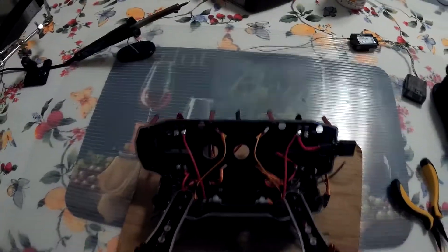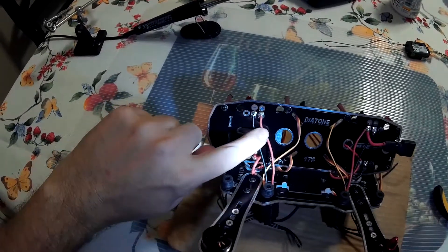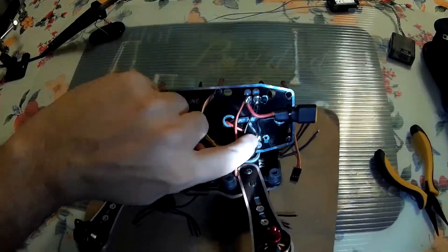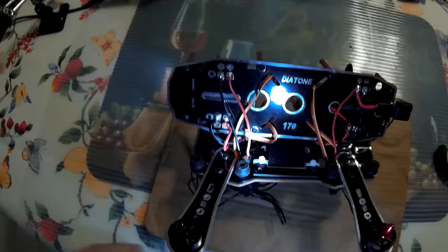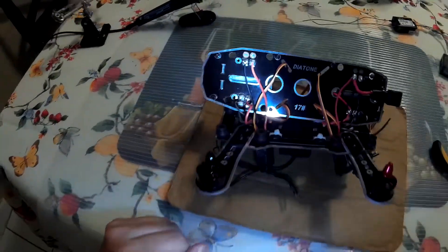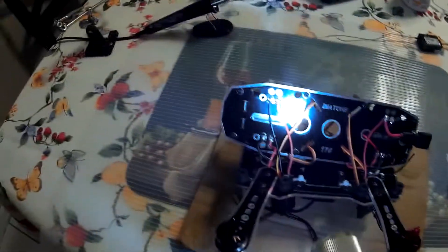Here we have the positive from the ESC plugged in here and the negative from the ESC plugged in there. Now the next step is to put some hot glue in there so that they're nice and sealed — they don't get any moisture, any contact, or anything else.